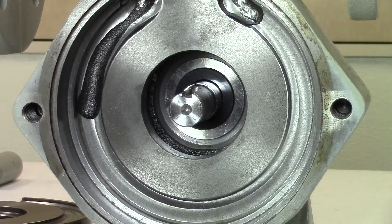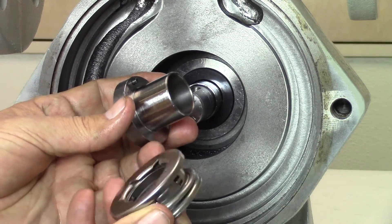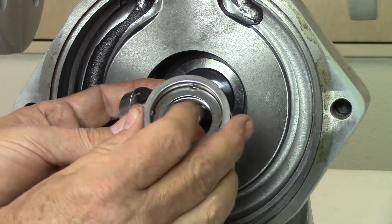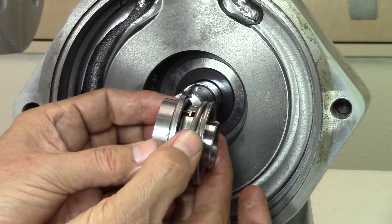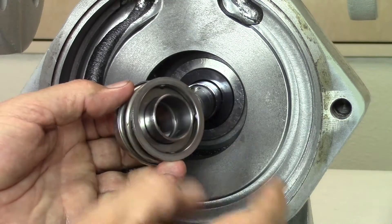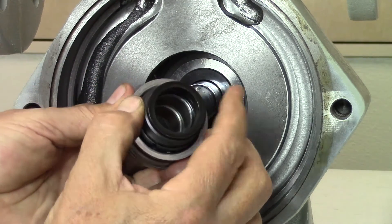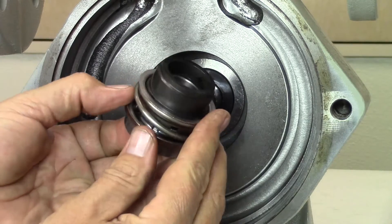The seal assembly must be assembled before it can be installed in the pump. Align the hole of the seal spring with the locator pin on the new seal sleeve and slide the spring into place. Apply lubricant to the inner O-ring of the carbon. Align the notches in the carbon as shown with the locators on the spring assembly and press into place.